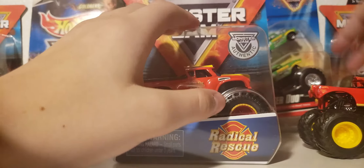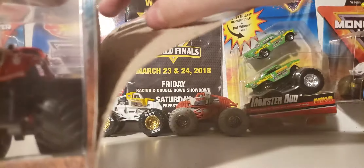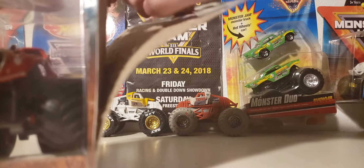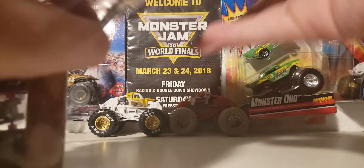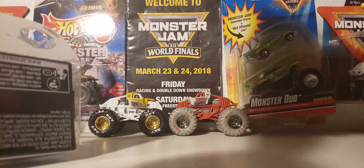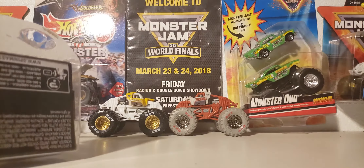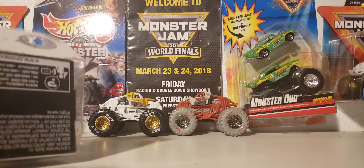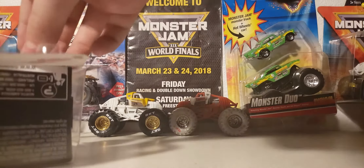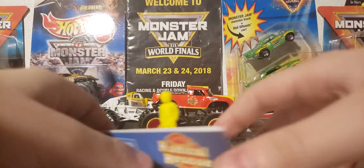Let's get this truck opened. Let's set that down in the trash can. I have to empty my trash, man almighty. We'll set Radical Rescue right there. Set that plastic bubble down. Radical Rescue gets to move down.